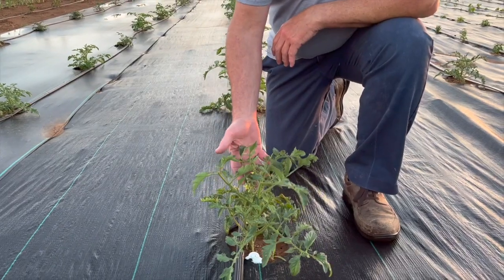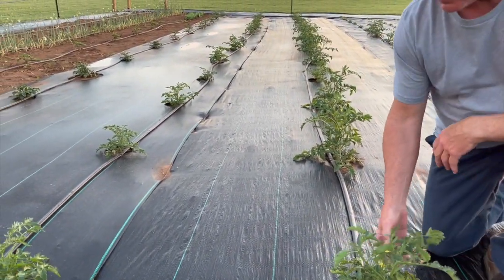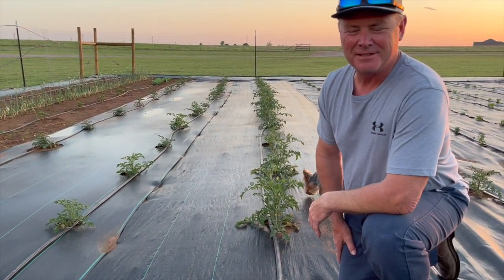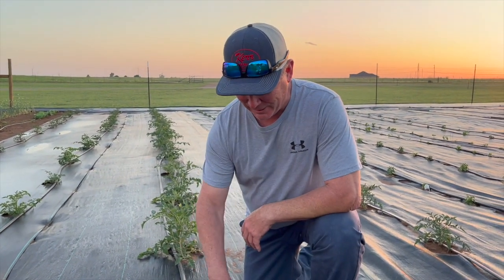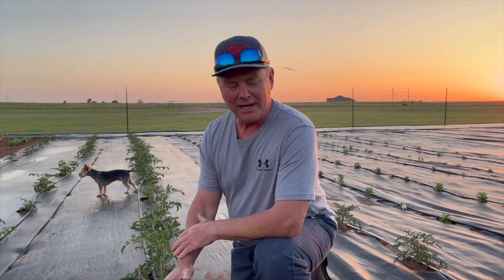Over here are our tomatoes, set up on our system on the plastic. I have like 56, maybe 58 tomato plants. We've got them in the ground a little earlier this year and they're blooming a little bit, so we'll see how the tomatoes go.